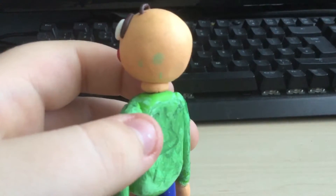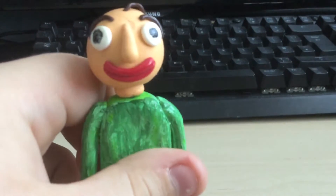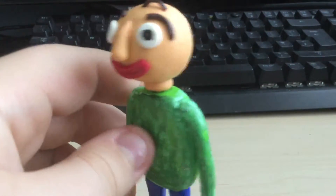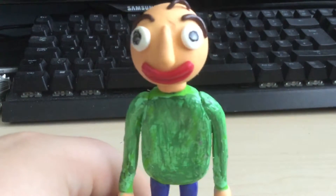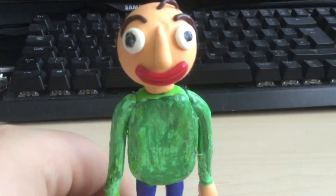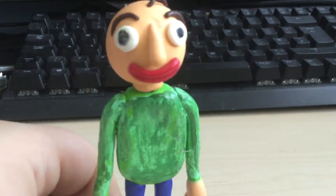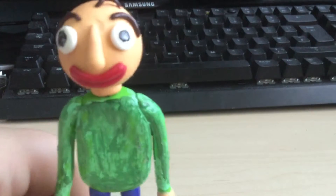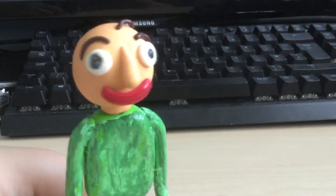Here's a fun fact: beside the green marking on his face, or the back of his bald head, this is actually the first ever Baldi figure I attempted to create before anyone else did. I'm not sure, and I'm not meaning to brag, but I am pretty sure I did it first.